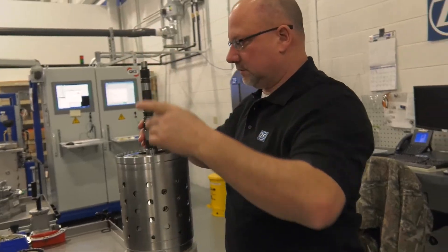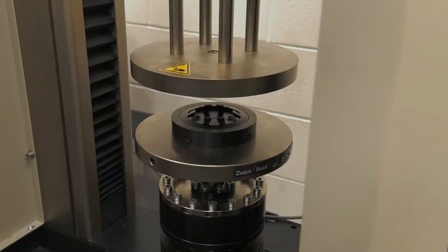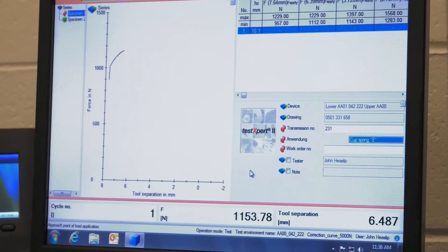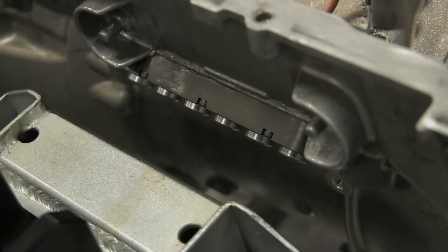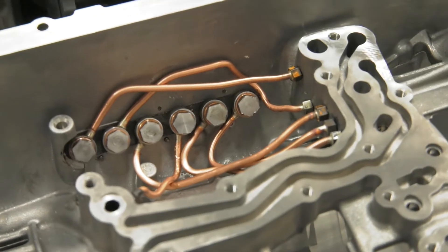A calibration transmission starts with a standard stock transmission off the line. We then tear it all apart, measure all the clutch packages and cup springs, which help actuate and change your gears, and then we add tubes and internal piping to the exterior and interior of the transmission.